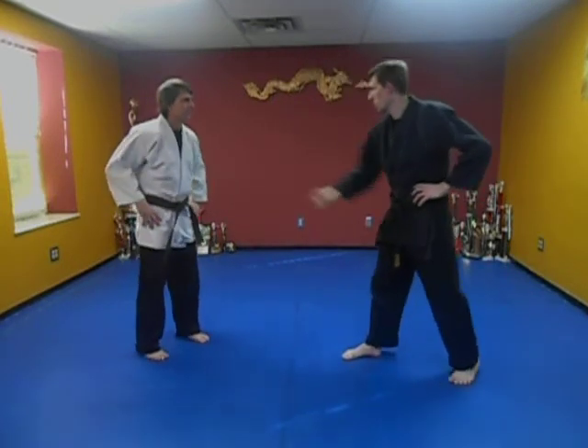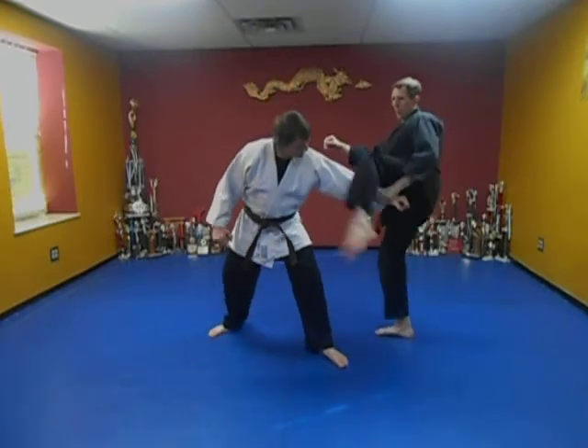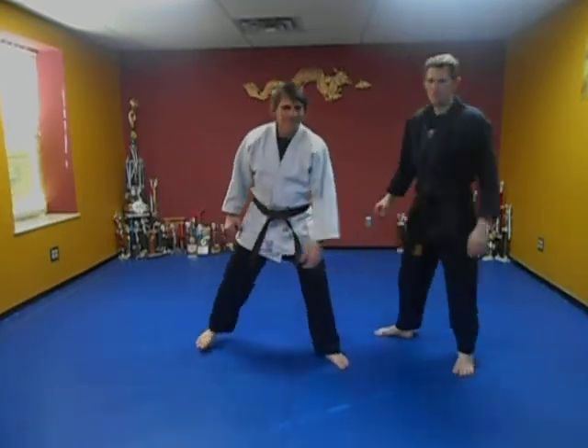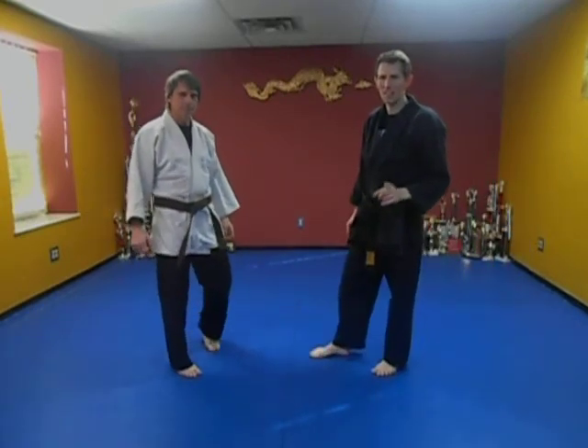So let's try this again. Do that punch right on time. So I'm here. Kick. Hook. Pow. I have a little better control of the hook with the left for some weird reason, even though I'm right-handed and right-legged.